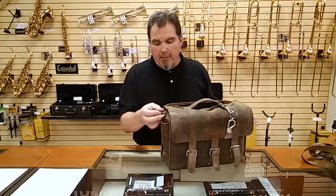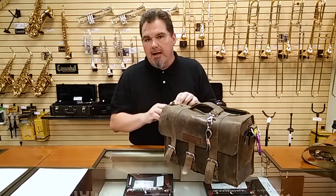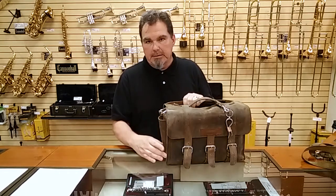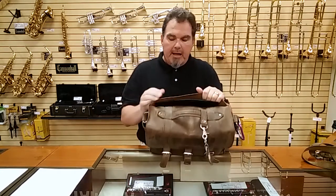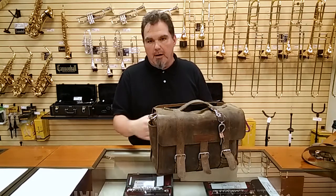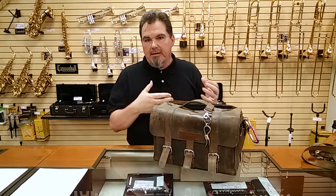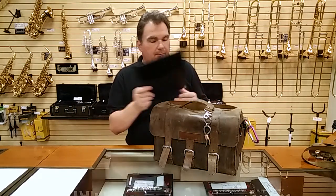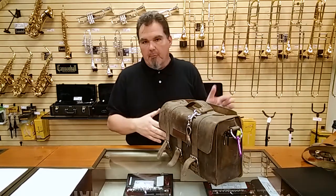On the outside of the bag there are two pouches, one on either side. They can probably fit an older iPhone, but my Android phone or a new iPhone probably wouldn't fit. I wouldn't mind seeing these pouches being a little bit larger. There's also a pouch on the back of the bag — I wouldn't mind seeing a little bit more space there, maybe a bit more gusseted, so you can put a file folder in without it wrinkling. I actually keep a hard piece of cardboard in there to give it a little more rigidity.